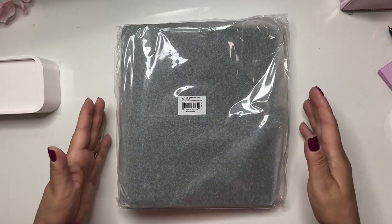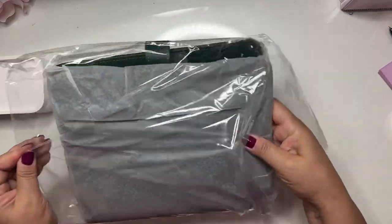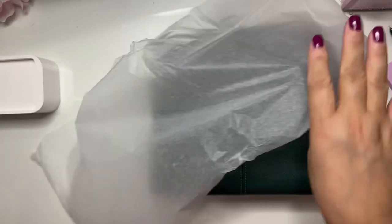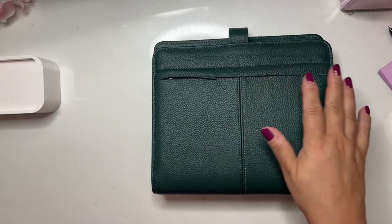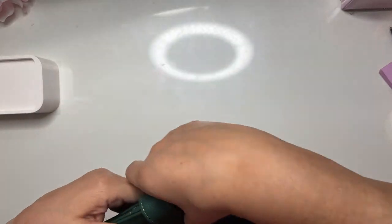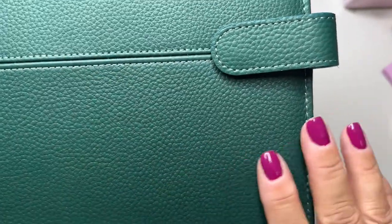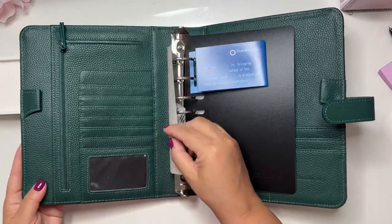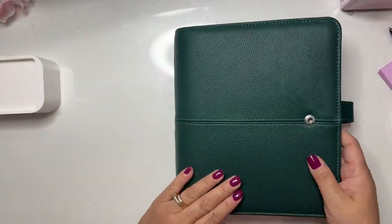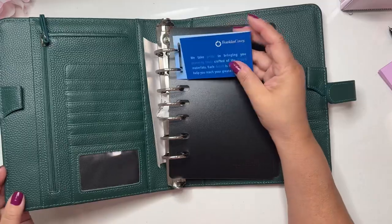I have the Anna binder in pink which is downstairs, so I don't have it with me. But look at this beauty — look at the texture! I'm going to bring it closer so you can see. Oh, it smells so good! This is exactly like my pink one, the Anna binder, but in this beautiful green. Oh my goodness, so beautiful — Franklin Covey.